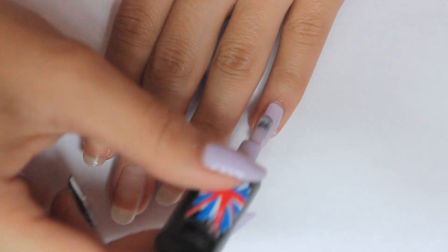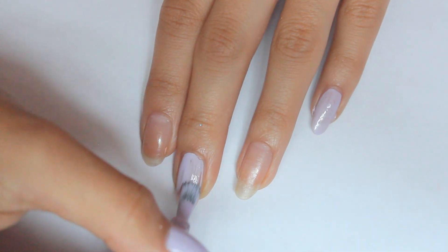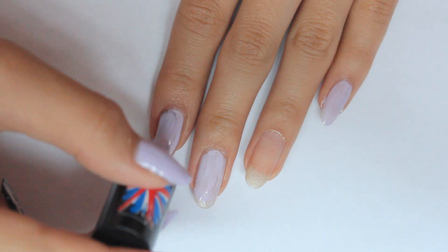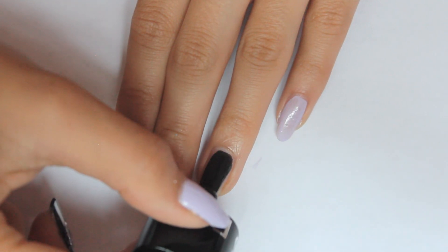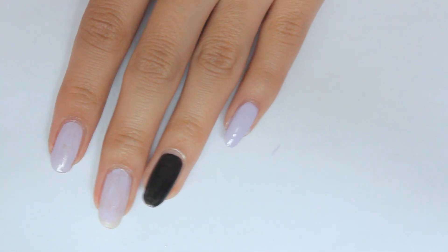Start off by applying a base coat. Then paint all your nails, except for the ring finger, the color of your choice. Then apply the black color onto your ring finger. You want to apply two coats to make them very opaque.